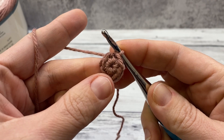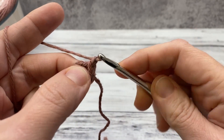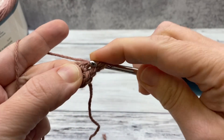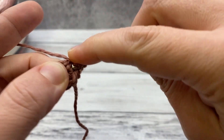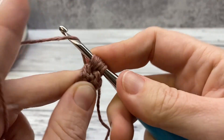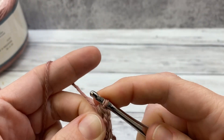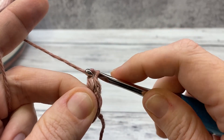Now we're ready to work our puff stitches. We're going to puff stitch in each one of these eight single crochets. To begin, chain one. For the puff stitch: yarn over, insert in the same stitch, pull up a loop — do that three times. So yarn over, insert, pull up a loop — that's two. Yarn over, insert, pull up a loop — and now you have seven loops on your hook. Yarn over and pull through all of them.